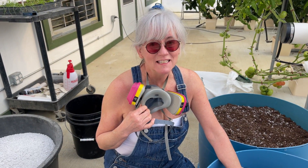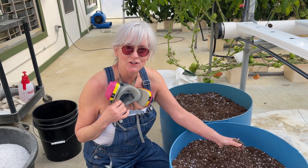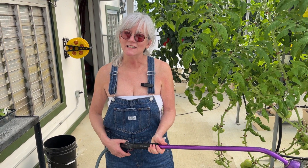I didn't get all the perlite from the bottom of the barrel mixed in — I wanted to leave a nice inch at the bottom so I have really good drainage. I now have my four barrels filled up with growing medium. My next step is to saturate them all with water before I plant my seedlings.